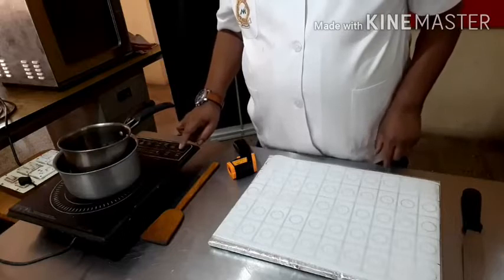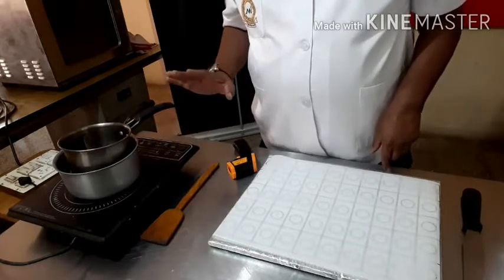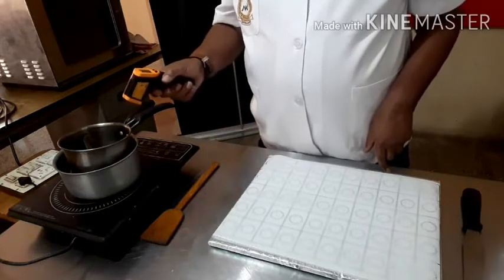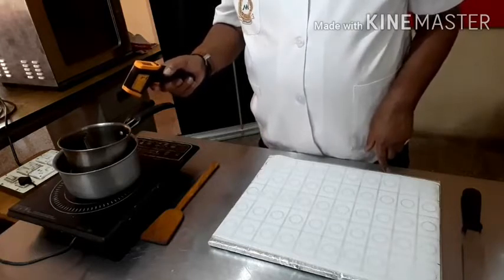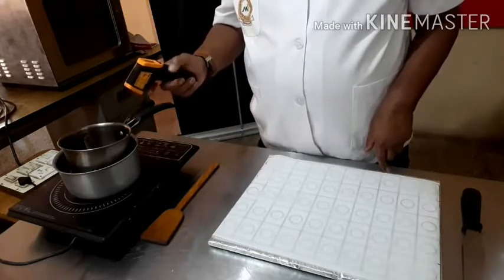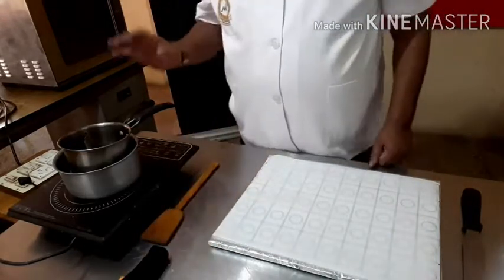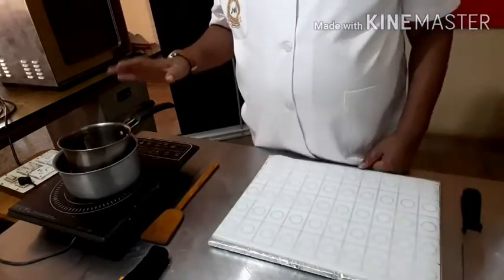Since the water has reached the temperature, I have switched off the heat. The chocolate temperature is now around 34 degrees C or 93 degrees F. So I am allowing the chocolate to melt by its own.